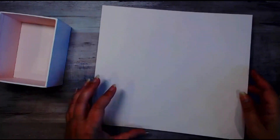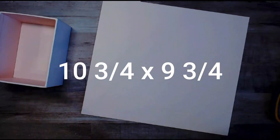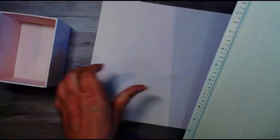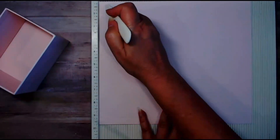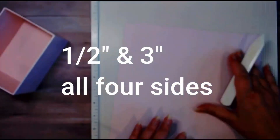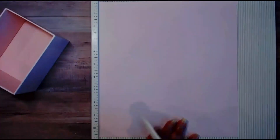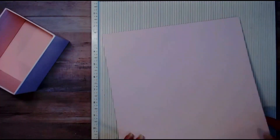I'll show you how to make the first one and then you'll just duplicate the second. You're going to need a piece of cardstock that is 10 and 3/4 by 9 and 3/4 — I'm using about 80 pound weight. Then you need to score it on all four sides at a half inch and three inches.